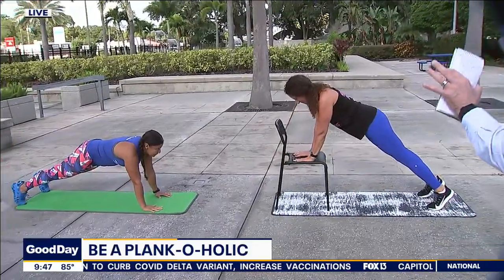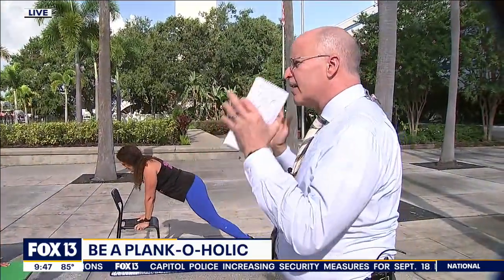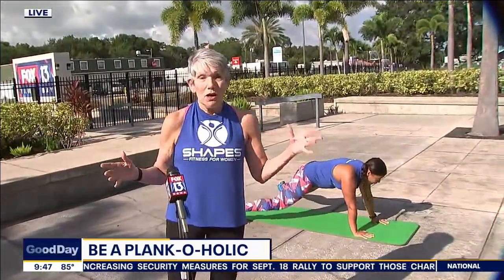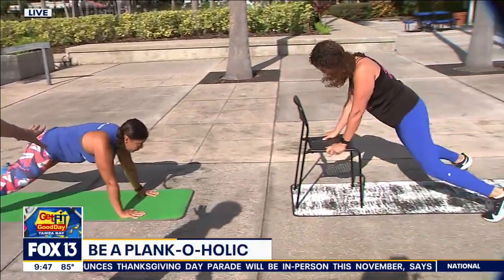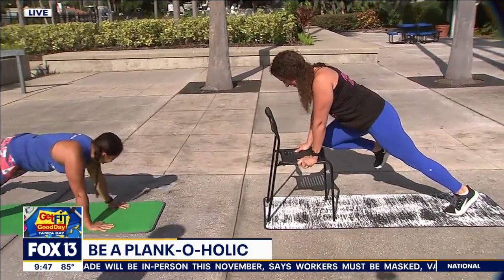They're going to do variations on planks, and you're here to tell me there's more to planking than just that. Yes, we've always thought of it as the best way to stabilize the core muscles, and that's true. But now that we've become what I call plankaholics, there are other things you can do with the plank. You can actually isolate specific muscle groups, like with the walking plank, or you can add cardiovascular activity to your plank if you're missing that in your exercise prescription.